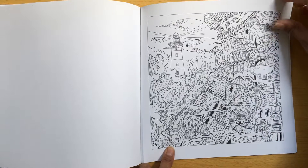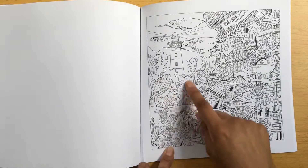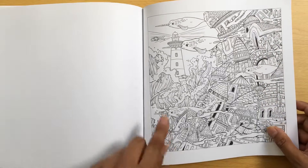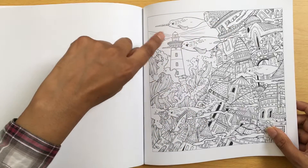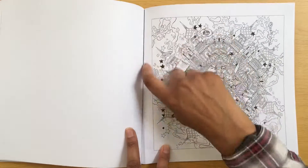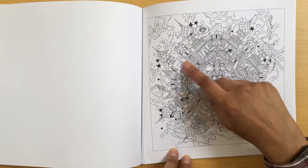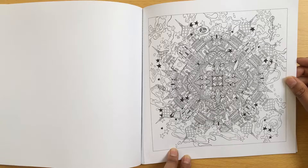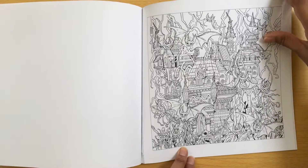Nearly coming to the end now, I hope I'm not boring you. The lighthouse, and lots of waves here. That would be nice to do with a bluish background sky and then the rays of light coming out there. These are all perforated as well, so you can take them out - not that I would, but it's an option. So this is mega, mega detailed. I'm not sure I'd attempt that any time soon, but it's there just in case.